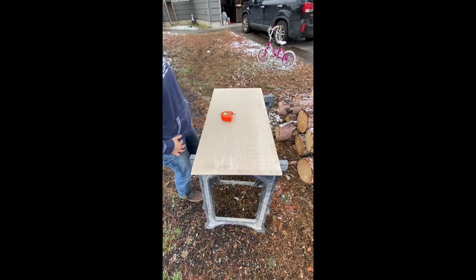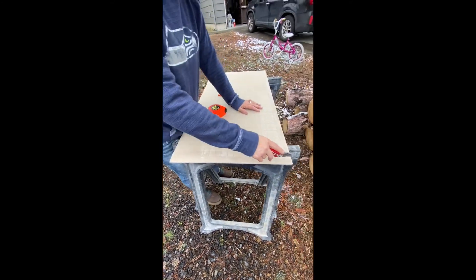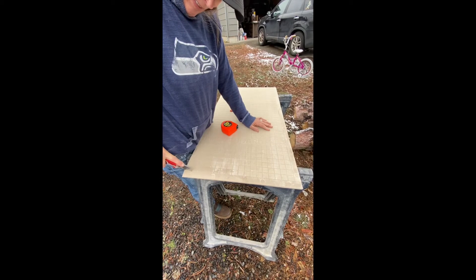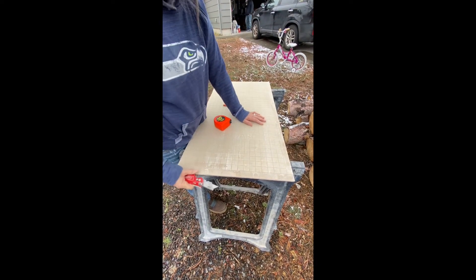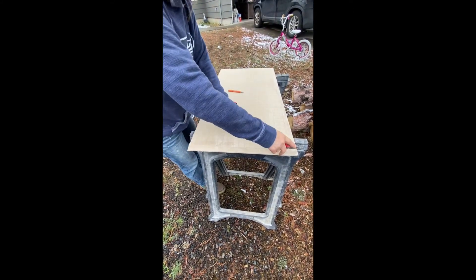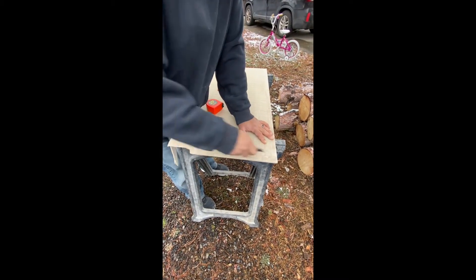So you measure your backer board and use a nice sharp blade to score it. You want to score it enough times so you can just bend it over and break it off. You're going to want to do it straight. Sometimes you need a strong man to snap it.